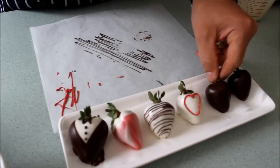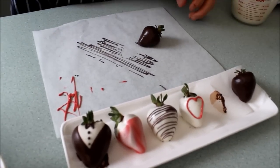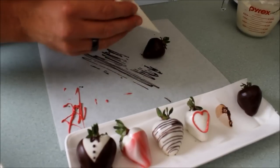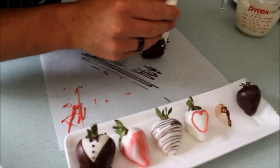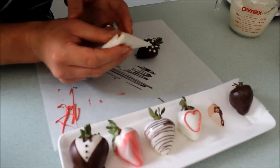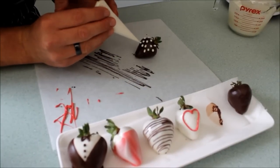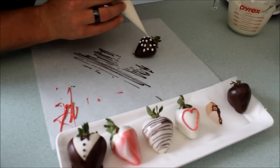Next I'm going to show you the polka dot strawberry. I've already put white chocolate into the piping bag, so we're going to do nice little dots on the strawberry. I just go in between the ones I've done before, so the strawberry has got dots pretty much everywhere.